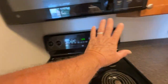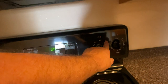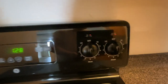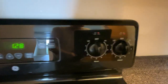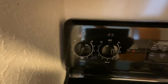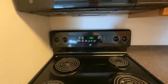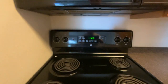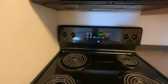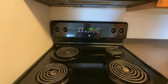Wipe it down afterwards, but don't use an abrasive that will scratch off these decals. You don't want to get rid of those decals because they are important instructions on temperature, etc. It's on video that they are there — they look almost brand new. But if we come in for an inspection at the end of your lease term and those are rubbed off, that will be a security deposit issue we will take up with you.